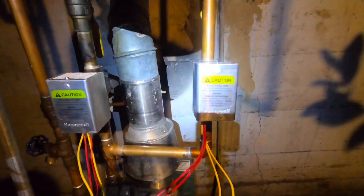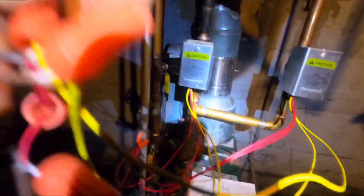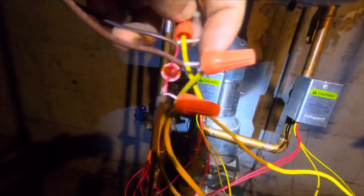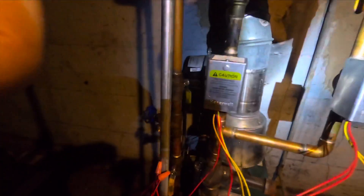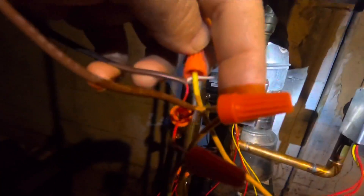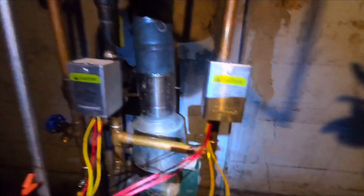This is the zone valve for the living room, so the yellow lead comes right here to your living room thermostat white wire. And this is going to be the bedroom white wire from the bedroom thermostat. If you have more than one thermostat, do the same thing for the other wires. The two leads go together on your transformer — this is the white wire from the transformer and both yellow leads, one from each zone valve, come together with this white wire.